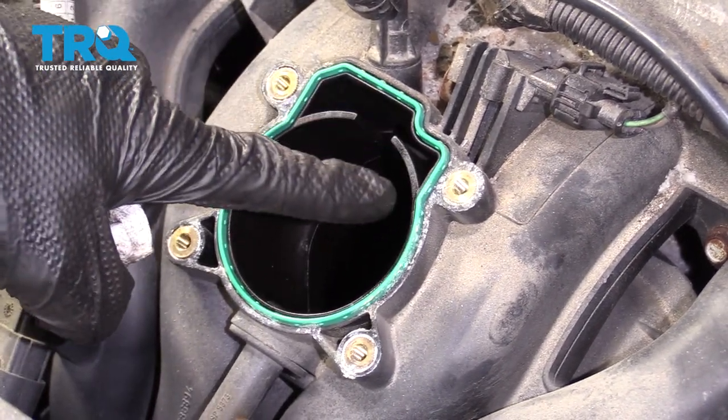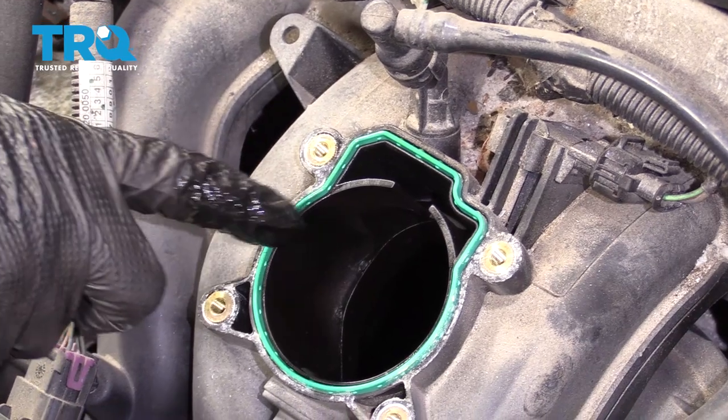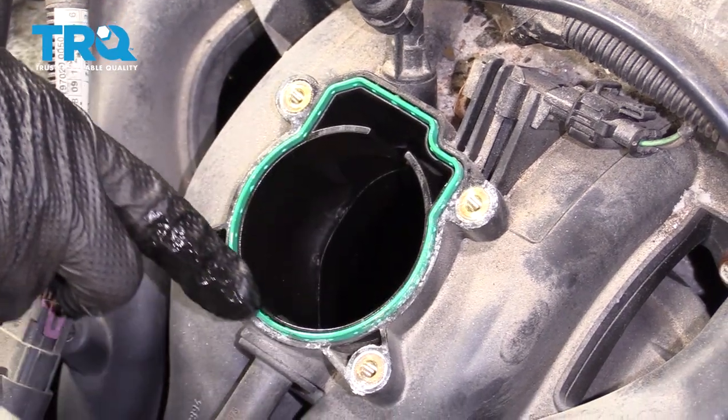Once you feel as though you have it nice and clean, and you can inspect it and tell that there's no cracks in it, take a tiny bit of motor oil on your finger and then just come right along that gasket itself. This is just to add a little bit of lubricant to it. You definitely don't want to use something such as gasoline or kerosene or anything like that.